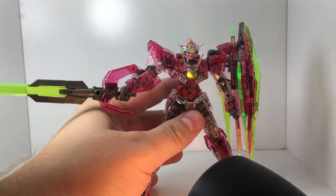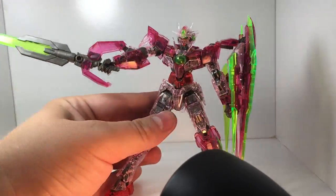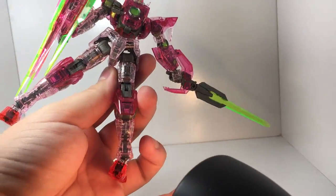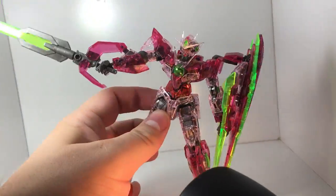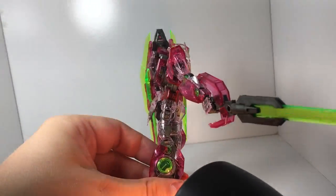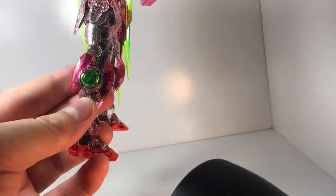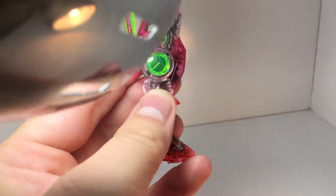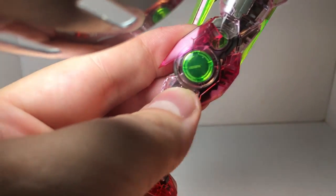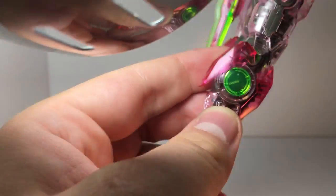Anyway, it's pretty much identical to the other kit except it's got clear plastic, but I think the clear plastic really goes a long way. It's pretty — I don't have a lot more to say about it. I will note that, just like with the normal 00 Quanta and all the other RG kits, you can actually see the insides of the GN pieces and stuff — you can almost read the text on the iPhone video here.